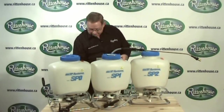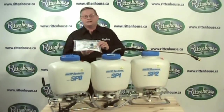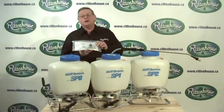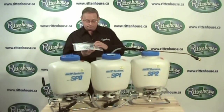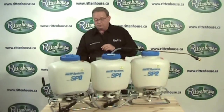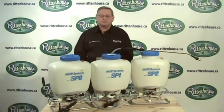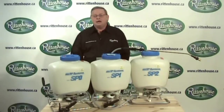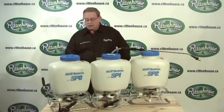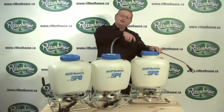Each of these also comes with a little package that includes parts to help you assemble it, the adjustable brass nozzle, and three nozzles: a yellow, a red, and a blue. The red nozzle allows you to spray at 0.4 US gallons per minute, the blue at 0.3 US gallons per minute, and the yellow at 0.2 US gallons per minute — all at 40 PSI.